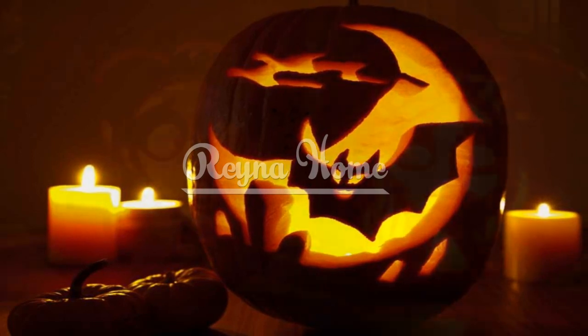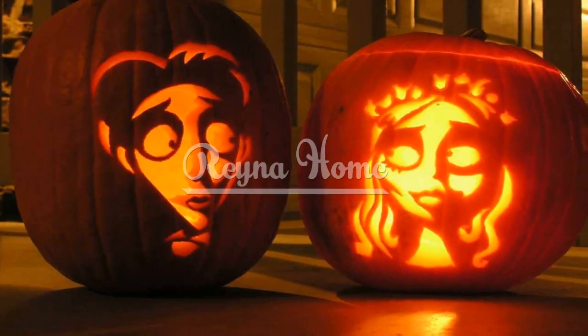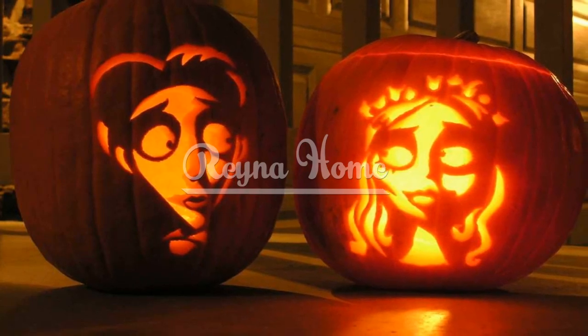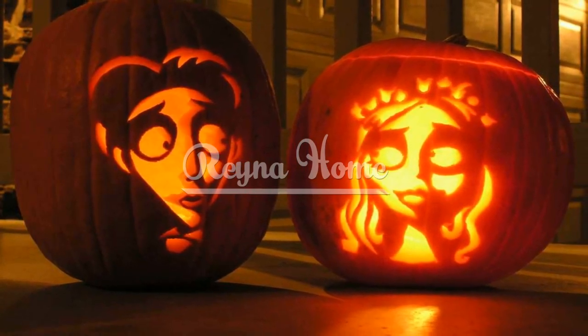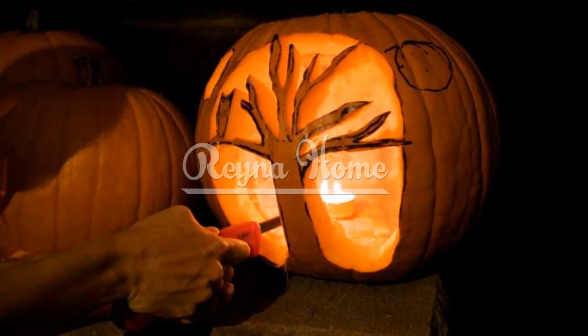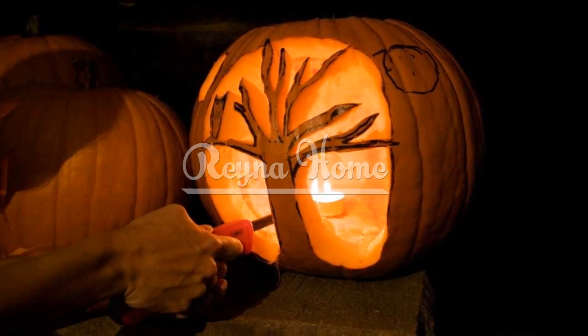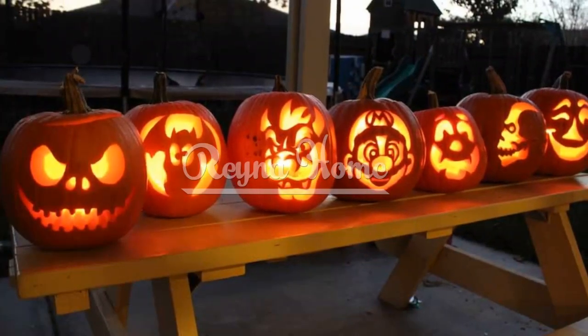In this video, we will delve into the captivating world of pumpkin carving, exploring thematic motifs, step-by-step carving techniques, innovative tools, and the transformative power of turning a pumpkin into a dazzling Halloween masterpiece. Get ready to be inspired as we uncover the secrets behind creating a spellbinding pumpkin display that captures the essence of the spooky season.